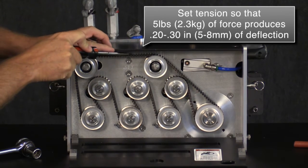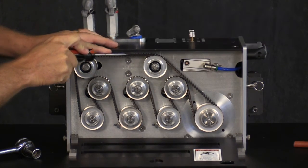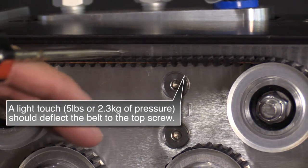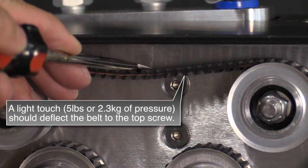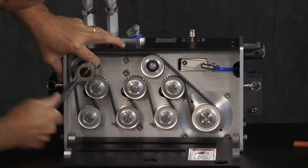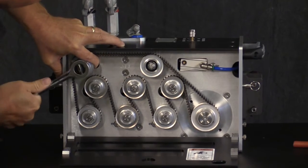An easy way to measure the acceptable level of deflection is to reference the screw directly below the belt. Applying 5 pounds or 2.3 kilograms of pressure to the belt should cause deflection just to the top edge of this screw. Continue to adjust the idler sprocket until you achieve the correct belt tension.